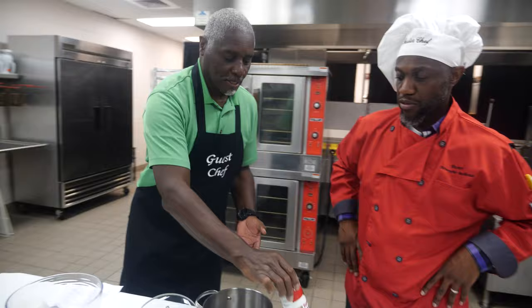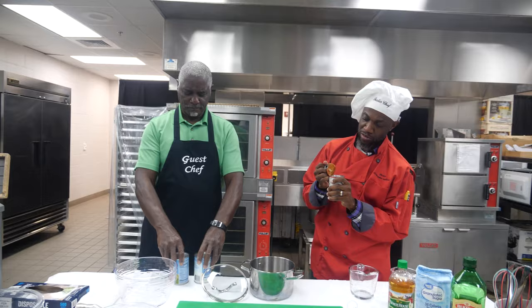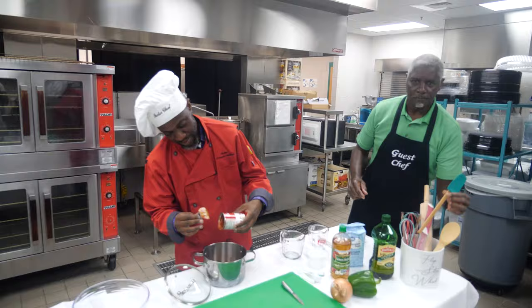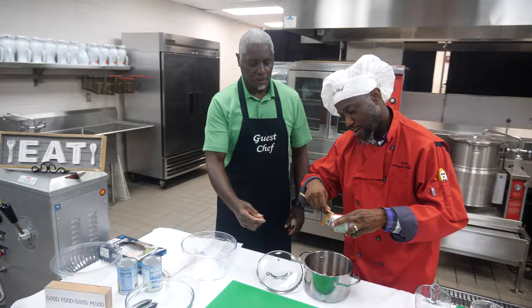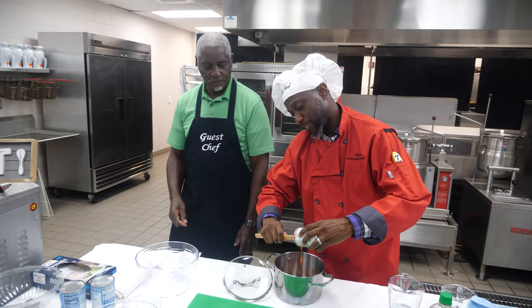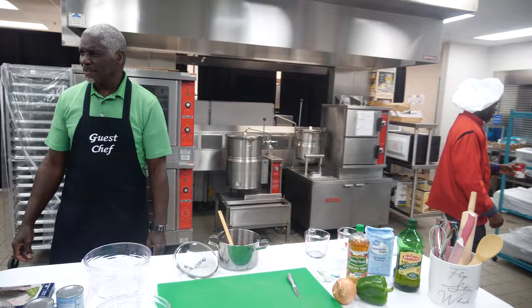One of the ingredients is a can of tomato soup — open that up. What you also may not know is that Brother Moody is a deacon in our church. How long have you been a deacon of Lewis Chapel? I can't tell you today — I'd say about 15 years.